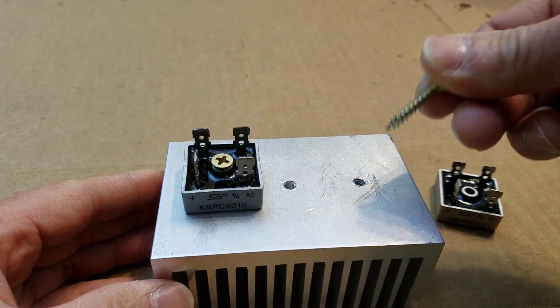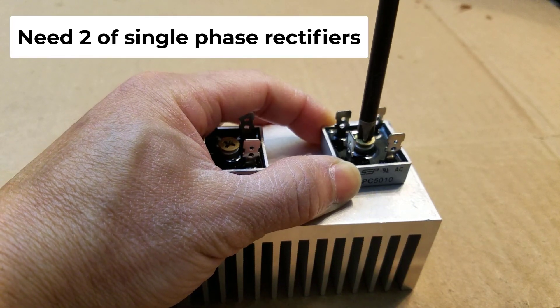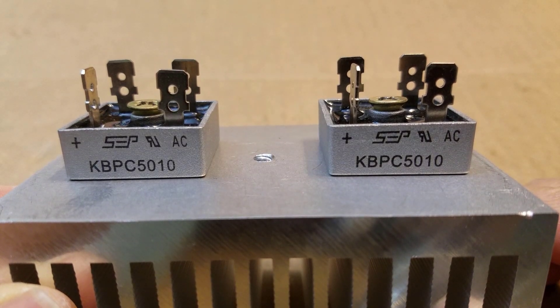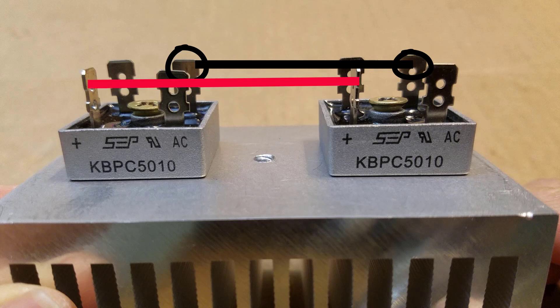We'll use self-drilling screws to mount our rectifiers. We'll need to jumper the DC negative output of the two rectifiers. We'll also need to jumper the positive output of the two rectifiers.